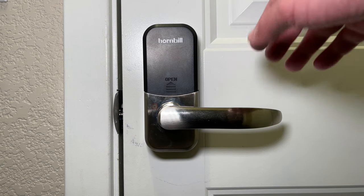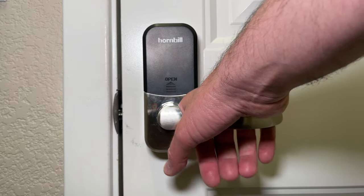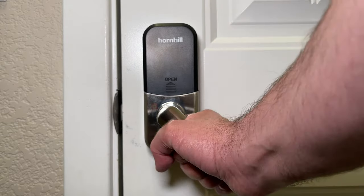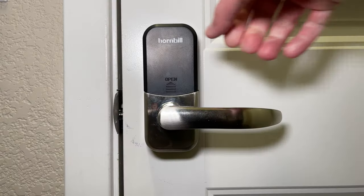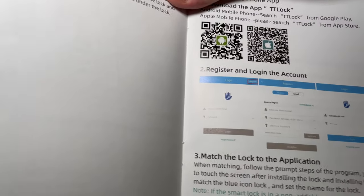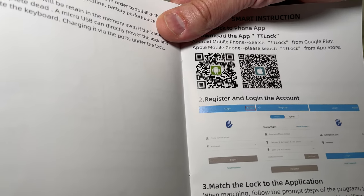So now before we move on to the application installation, you can put on your battery cover and then just push down on the lever to make sure it actually unlocks your door. To install the app for iOS or Android, all you need to do is scan the QR code and it should take you right to the app download.